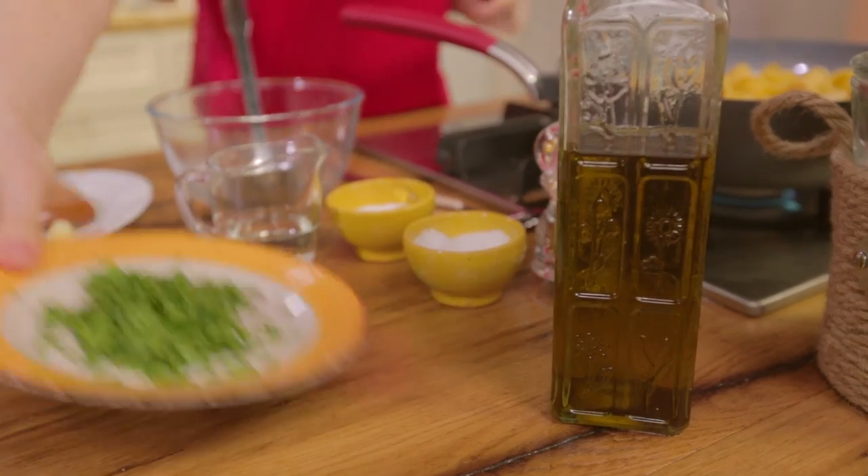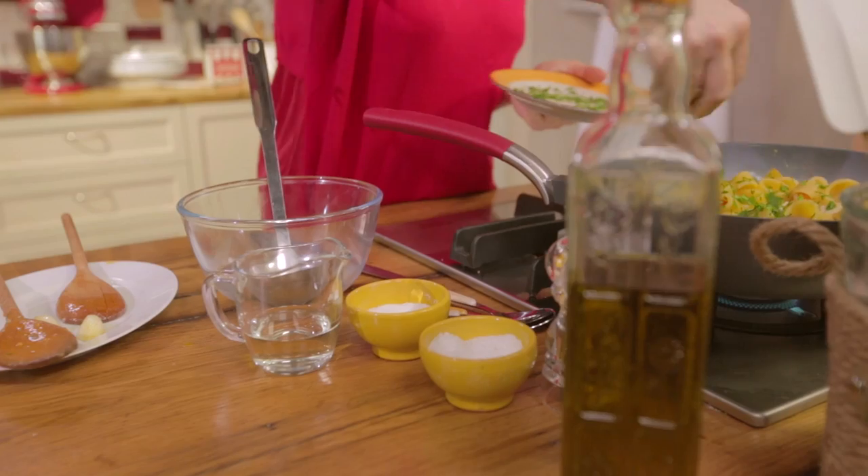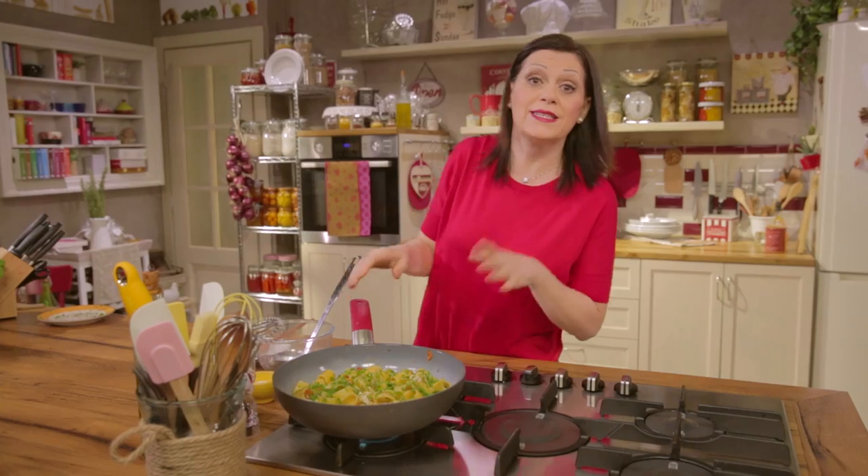The pasta will be cooked in a minute. Sprinkle with parsley and adjust with salt and pepper if needed.